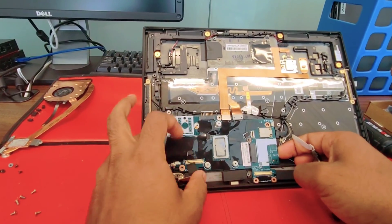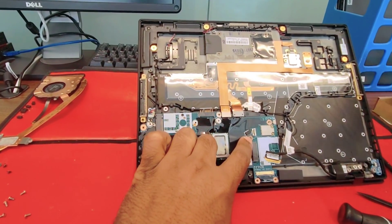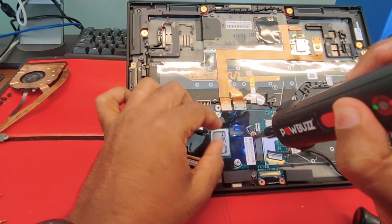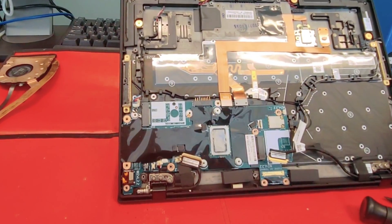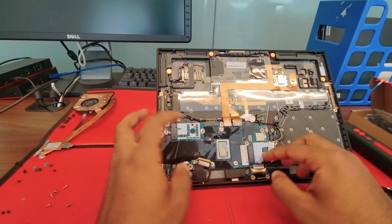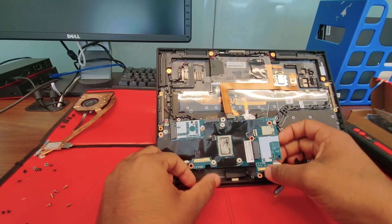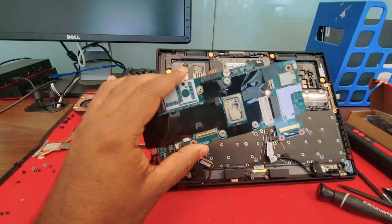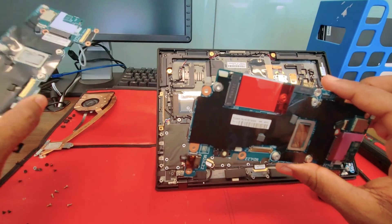Now just do a quick look around. We're forgetting this little guy here — let's remove it, in the middle of the motherboard. Now you want to remove the cables around and just pull the motherboard. Once you remove all the screws, it comes out easy like this.